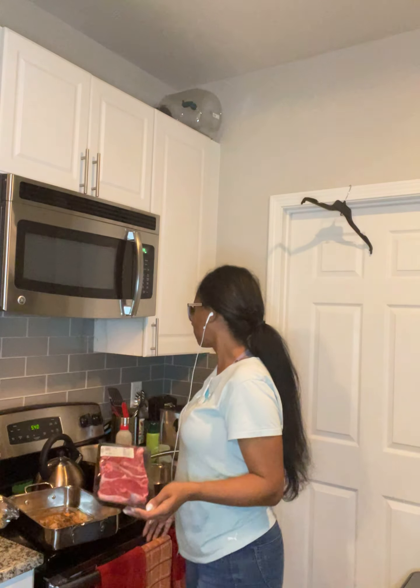Typically I would pick up my lamb chops from Costco. You can get a really large pack there — it probably has about 15 lamb chops in it for right around $30, just under $30.